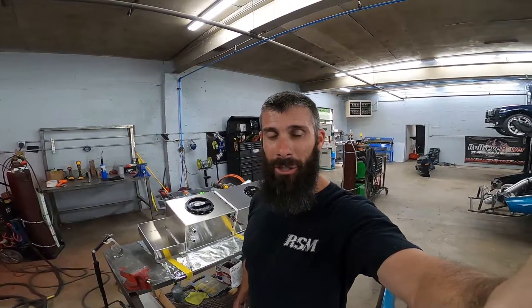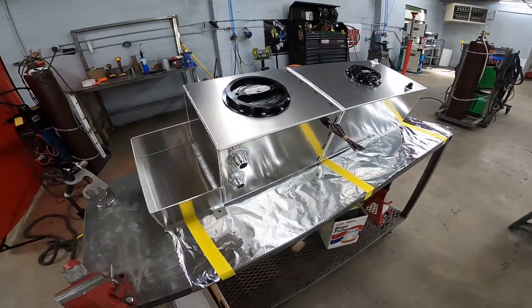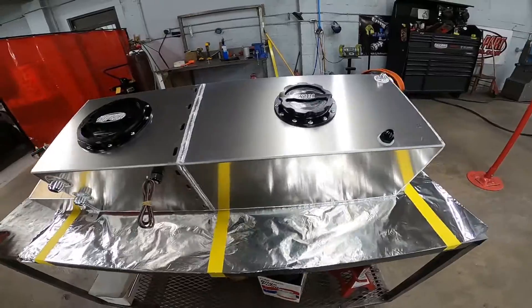Hey guys, Steven at Rock Solid. Just gonna do a little product info video here. This week it seems like they come in threes — I've made three fuel tanks for the F-bodies: two large fuel cells which cover the whole T-top area in the back where you put your T-tops for storage, and then one combo tank variation. We're going to talk about the combo tank today and show you some details about it.